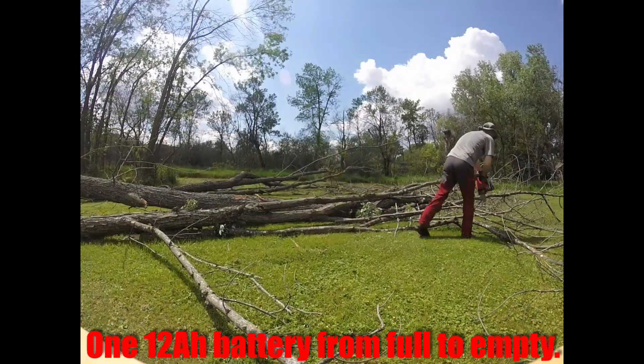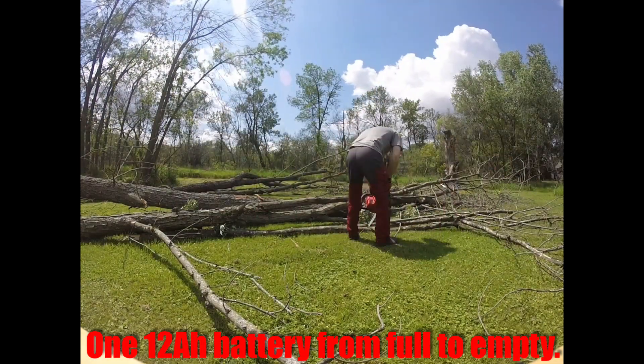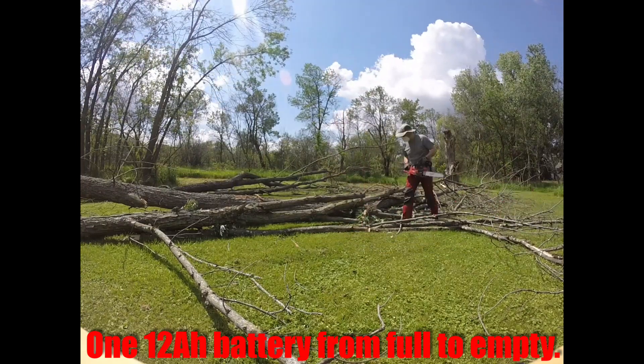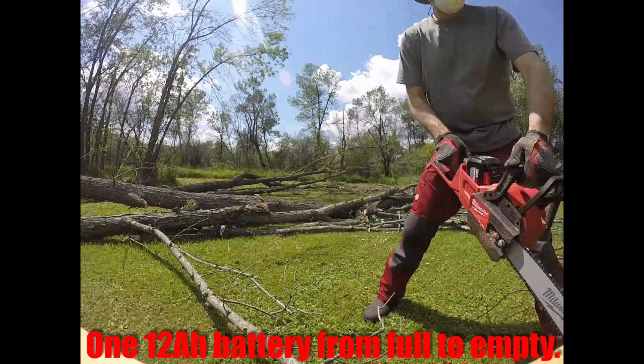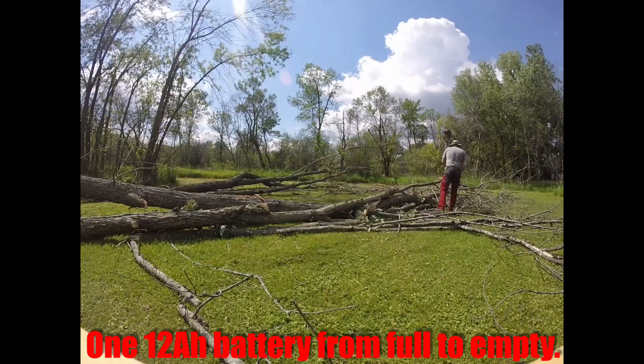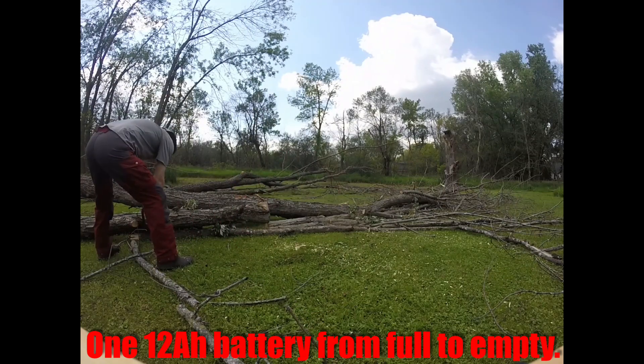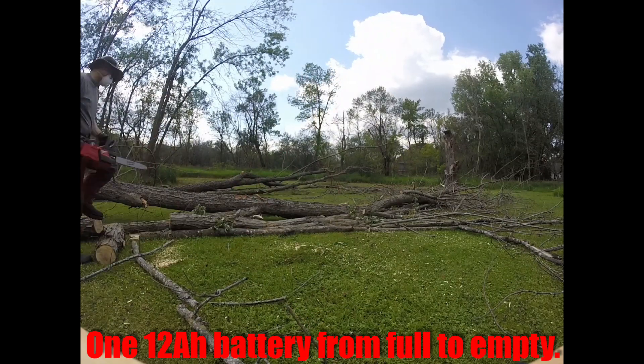This is just another sequence of video clips that I took. These are three roughly 15-minute GoPro video clips put together, so this is 45 minutes of work on one 12 amp hour battery from full to empty.